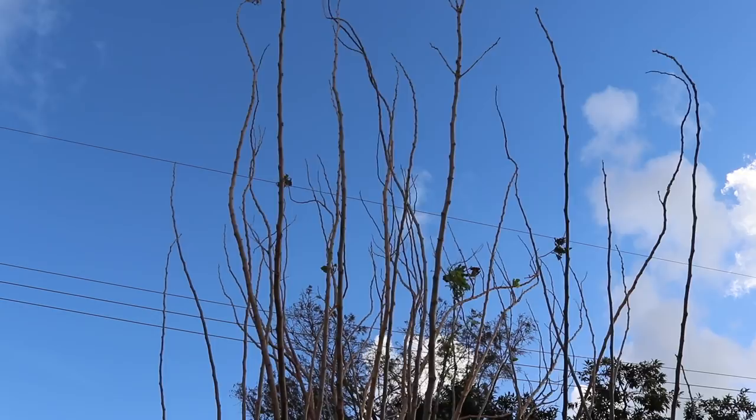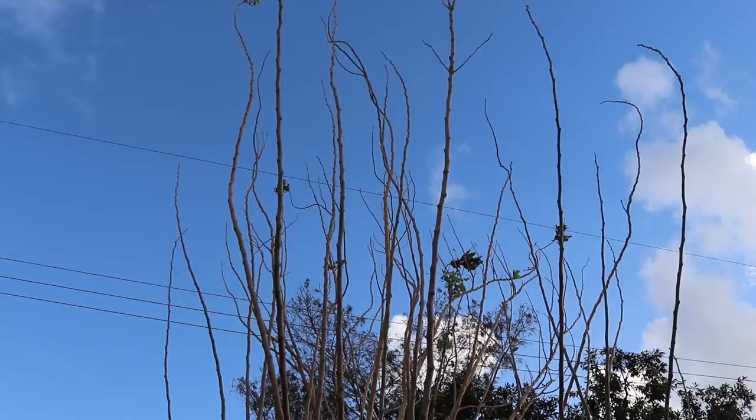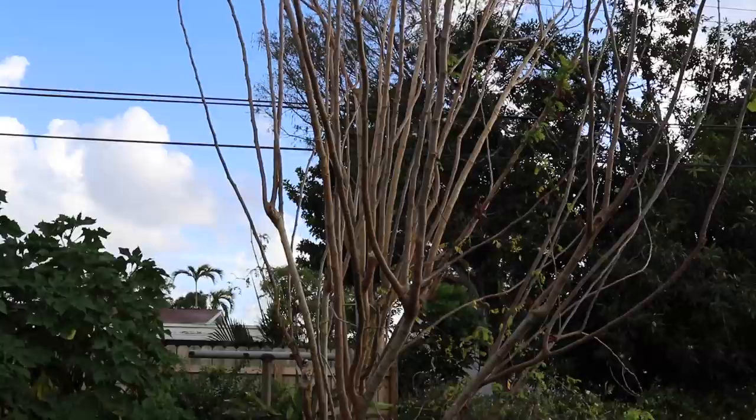The nice thing about a big tree like this is that it produces a lot of fruit. The bad thing about it is that it produces a lot of fruit where you can't actually reach it. So this thing needs a good pruning — that's my plan, to prune it down while I'm here and get it back under control. You can prune mulberries very heavily and it'll work well.